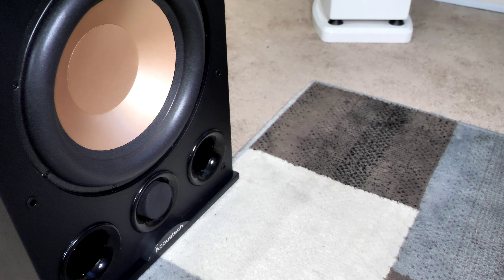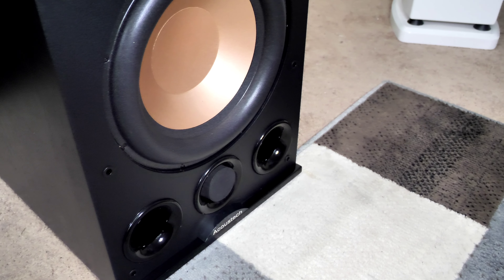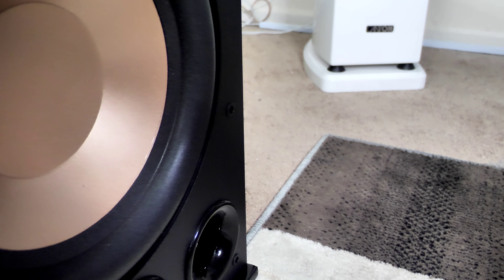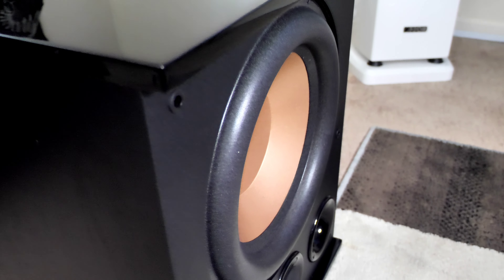This is a 12-inch driver powered by a 350-watt RMS amplifier with 1,400 watts peak of dynamic power, so this thing can really put some output if you like that. Normally you'll get about 350 watts. Again, $455 is what I paid. I don't think there's a subwoofer out there giving you 1,400 watts peak at this kind of price point.